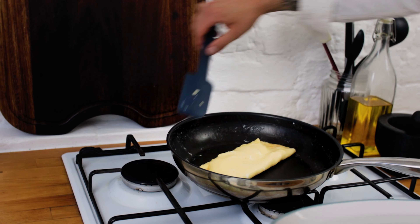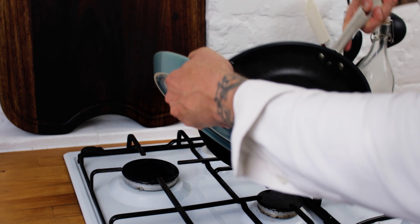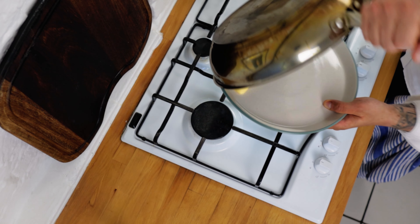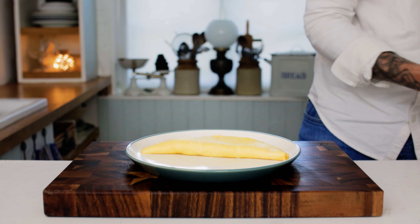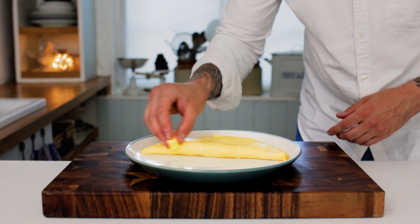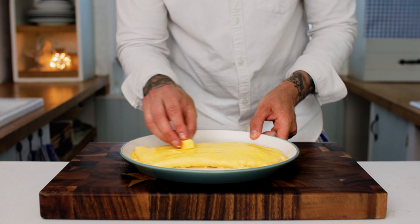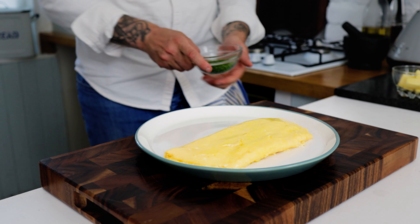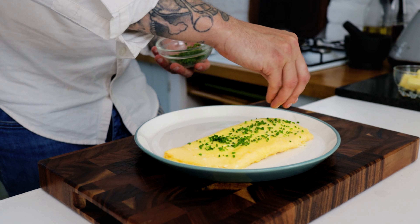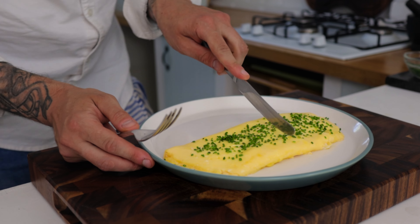This all comes with practice. Take a plate, pick up the pan, lay the plate over the pan and then quickly and confidently flip the omelette onto the plate. Then take a small knob of butter and rub the outside of the omelette with the butter — this gives it great flavour and also helps the garnish to stick. Finish this classic French omelette with a good sprinkle of some lovely chives.